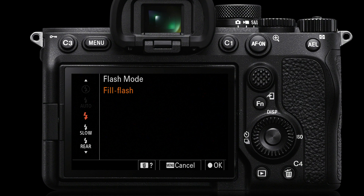Rear curtain slow sync is when we want the flash to go off at the end of the exposure. This makes sure that if we have any movement blur, it is always trailing the subject in the right direction rather than in front of that moving subject. Basically, fill flash will be your standard setting.